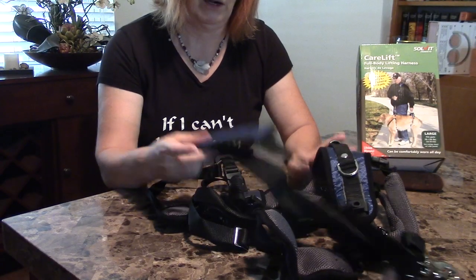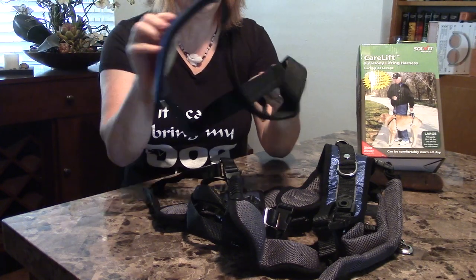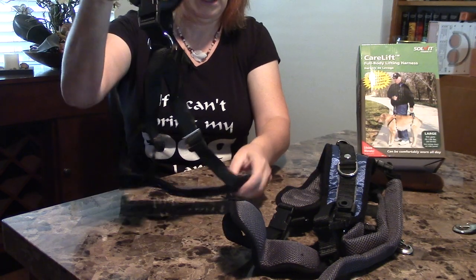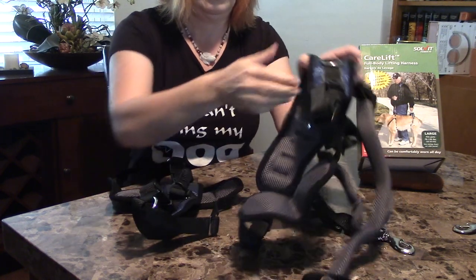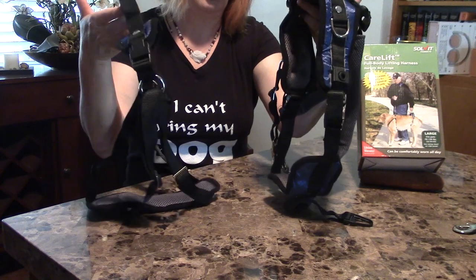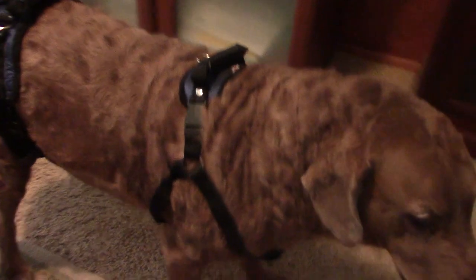Right after unpacking the harness, there are three main parts. One is the shoulder strap that goes around the human. Then there is a smaller harness for the front that goes under the chest, and then there is the rear harness. The nice thing is that these two parts can be used either together or separately — so if your animal only has rear mobility issues, you can use the rear section completely by itself.